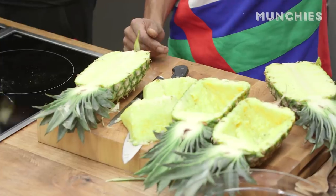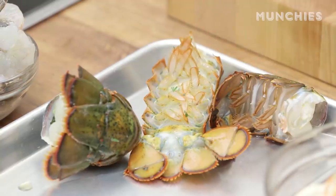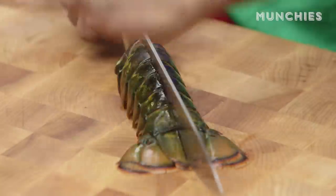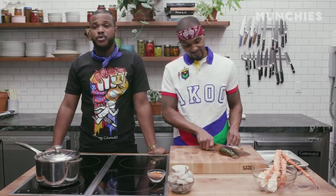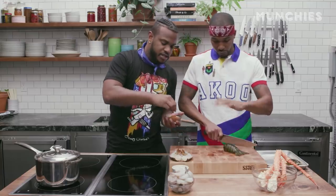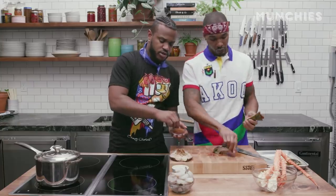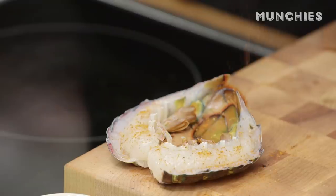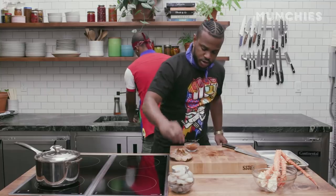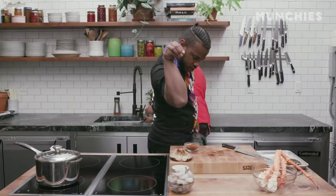We have our pineapple gutted and we're waiting for the rice to cook. Let's get started on the meat. First, we're going to start with the lobster tails. We're going to split them down the middle and clean out the poo. Some people like to eat the poo — we don't. Cajun seasoning mixed with a little bay seasoning, just a sprinkle. It's just to taste — everybody likes theirs different. I kind of go heavy on mine. A little bit of kosher salt — you got to hit her with the salt.